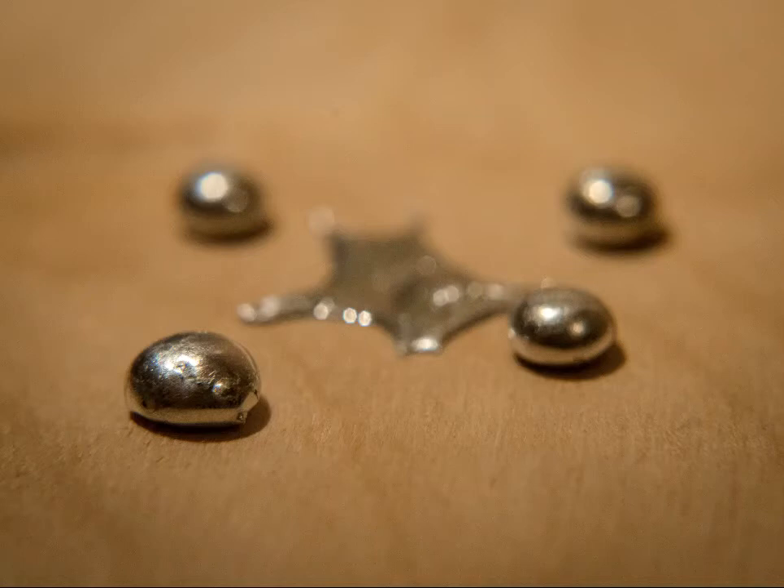And I said, this soldering gun can get so hot that it will melt this, and they thought that was pretty cool. So I got this piece of quarter-inch plywood and showed them. I melted the solder and it dripped, and one drip kind of splashed a little bit, which you can see, and the other sort of congealed into these little balls, and they thought the whole thing was pretty neat.